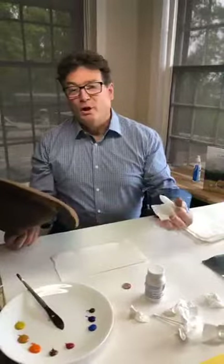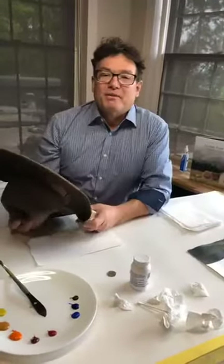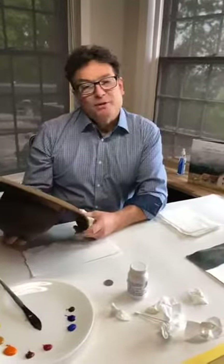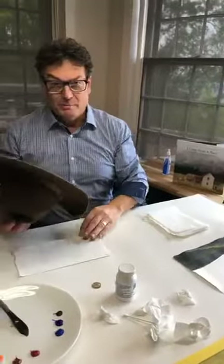I'm here to do another no-fear watercolor demo — a 20-minute demo — and we're going to be working on a big sky sunset. My wife Bonnie is behind the camera, and I also want to mention that my National Gallery Manager, Rochelle Haddock, will be on here as well to answer any questions that you might have while I'm painting.